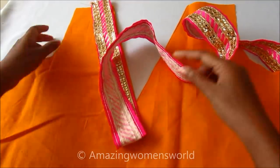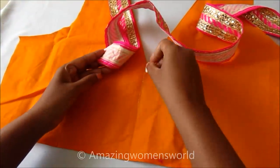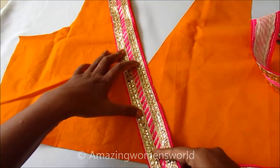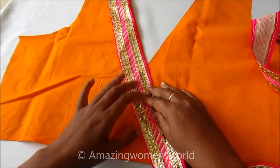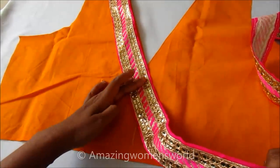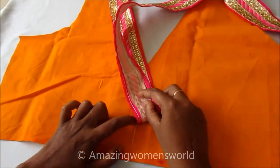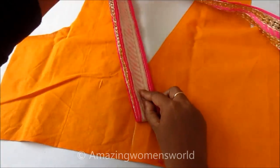Firstly, place the straight lace on the neckline and extend it a little further. You can see the slit of the V here — this is the center for the V shape. Now extend a little further, and ensure the bottom where I am keeping my thumb is the point up to which we have to extend, because the center may lie there. Then overlap the lace — placing my finger here and overlapping this way, we'll get the perfect V shape.